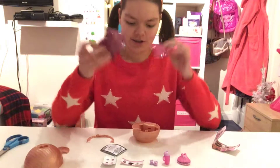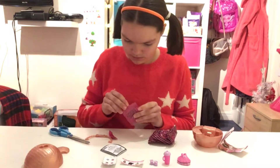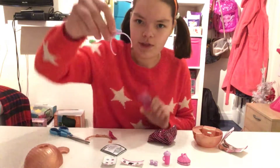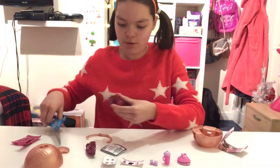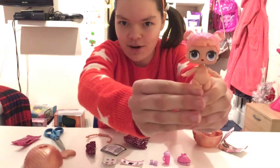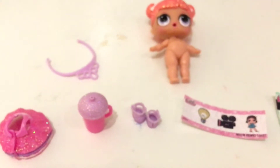Now we can take off the main part of our ball and we get two of these blind bags inside. Let's open them up — in this one we have this cute hairband, and in this big one we have our doll and she has sparkly hair. Here's everything that came in this LOL Surprise, and it looks like we got Center Stage.